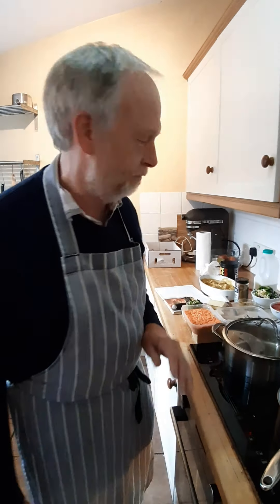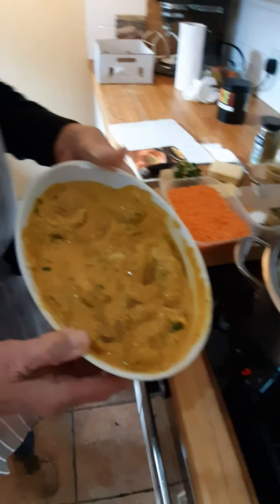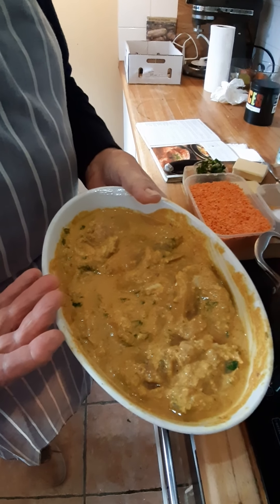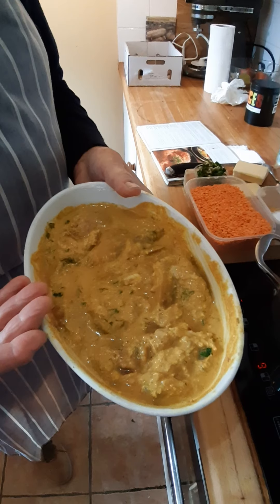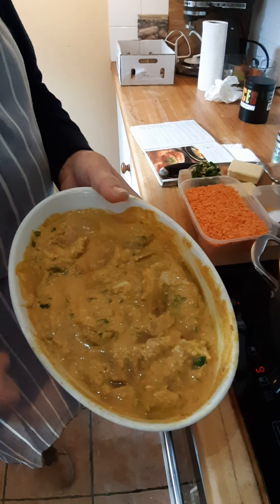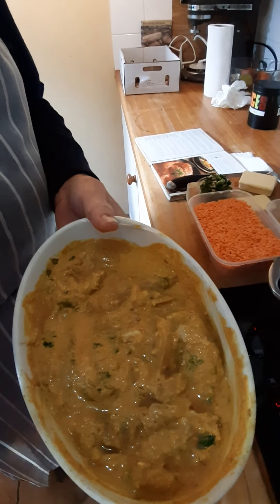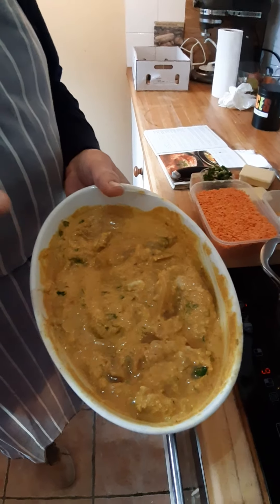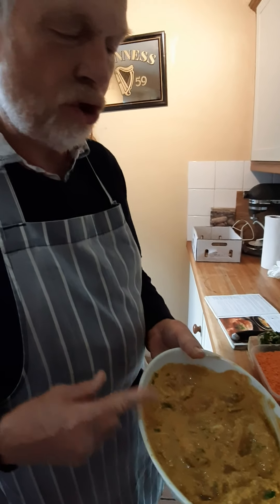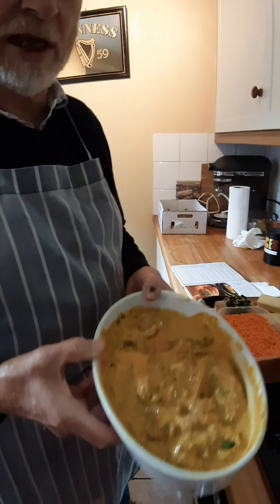First of all, the chicken has been marinating overnight in a yogurt-based marinade. In there there's four cloves of garlic, a couple of chilies, two inches of ginger chopped up, and the spice mix includes a spoonful of turmeric, a spoonful of coriander, a spoonful of cumin, and half a lime's juice. So that's been marinating in that overnight.